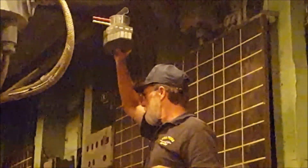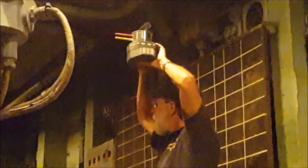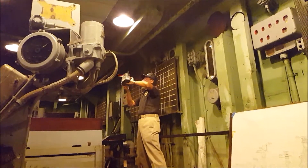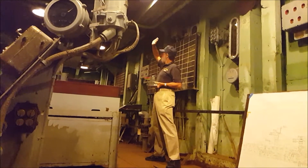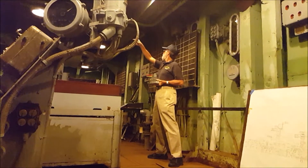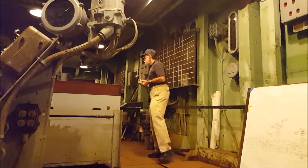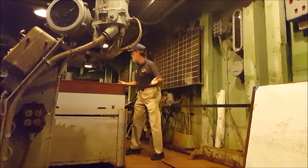Later we had stereoscopic range finders, and finally radar in 1941 — a microwave radar — which became the preferred way to get target range. There's an abbreviated station just after the stack: that's Spot Two, with Spot One at the foremast and Spot Three at the gunnery officer's location in the conning tower. We also had secondary directors on top of turrets two and four — they couldn't see very well, but if things went south you still had them.